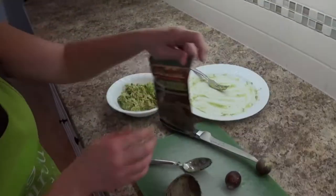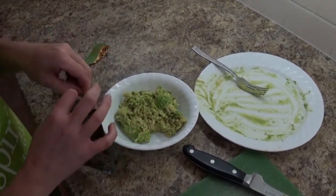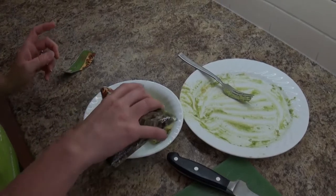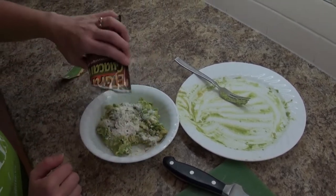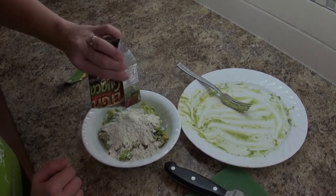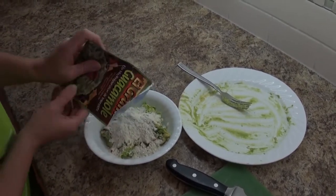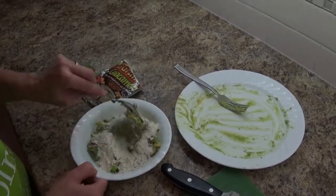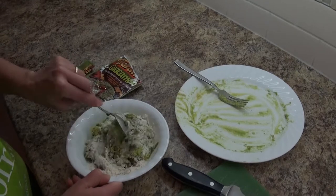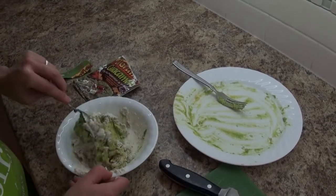Now we're going to add the contents of the El Grande guacamole mix and you're going to want to mix this really thoroughly. Take a spoon and just stir it all around really thoroughly. You don't want any powder chunks left over — you want it all mixed in.